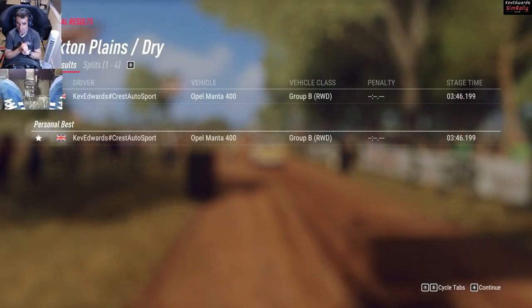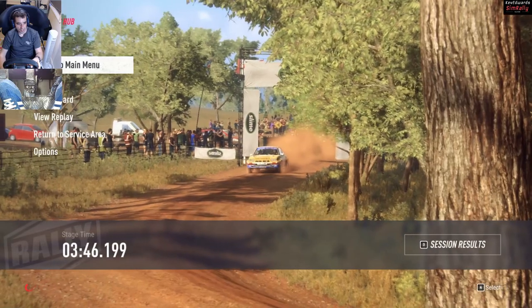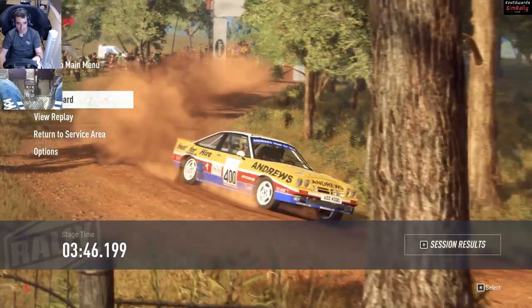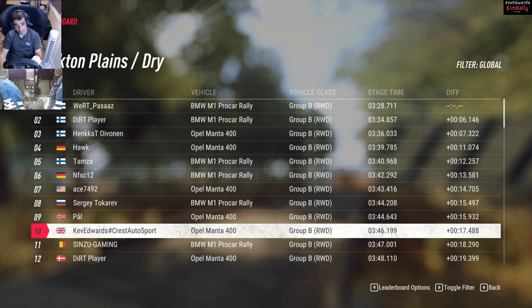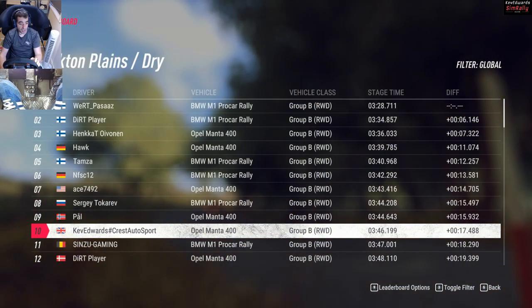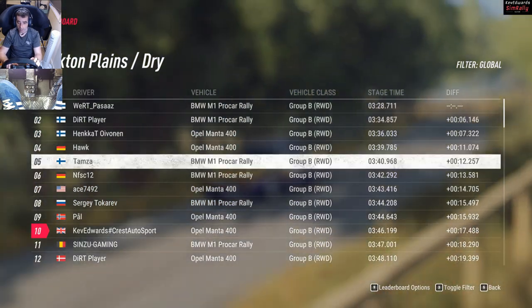That was fun, that was really fun. I think I've only had one go in the Opel before so it was quite nice to give it a proper effort. Top ten on the first go - can't complain with that. 17 seconds as well, easily get that back.